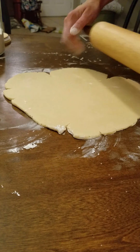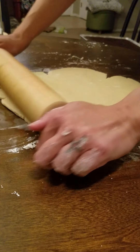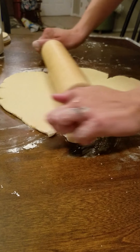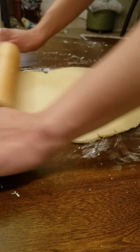If you get cracks, that's really not a big deal — you can just pinch it back together. It doesn't have to be a perfect circle either, because you'll take the leftover dough and do this all over again. It does take some time to roll out your dough, but it's worth it.